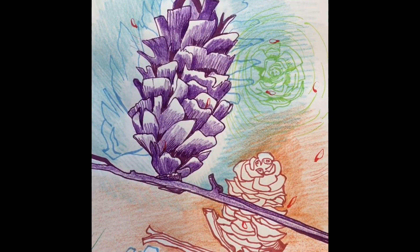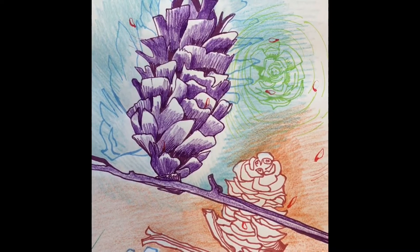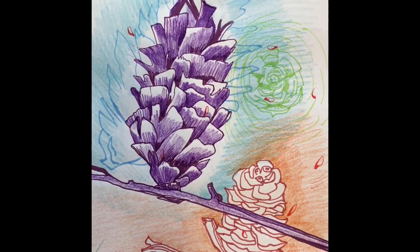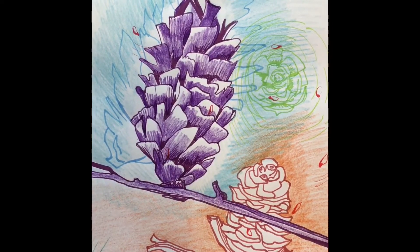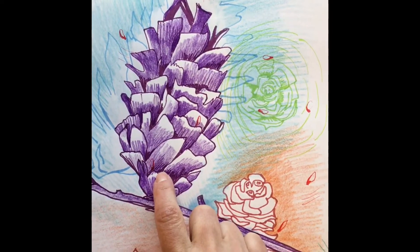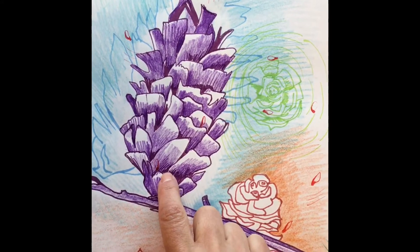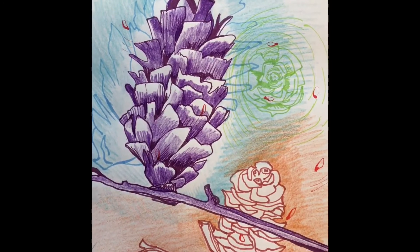What I needed to do was put an emphasis on the purple pine cone and fade the blue pine cone back into the background. So I added purple shading with a colored pencil and some marker to emphasize the purple pine cone and give it more mass and a solid presence.